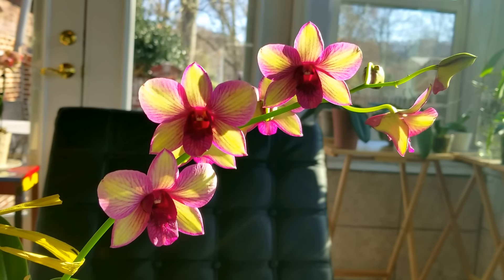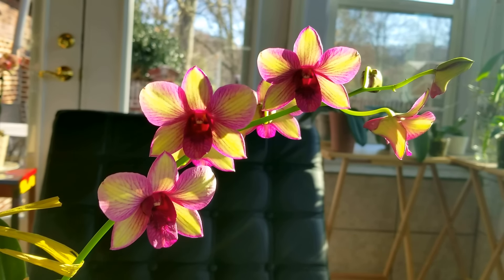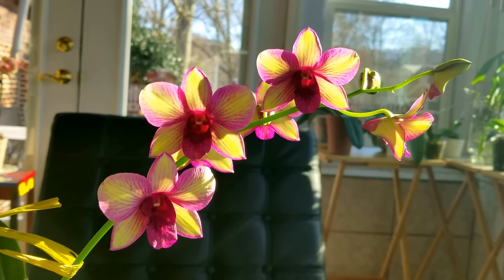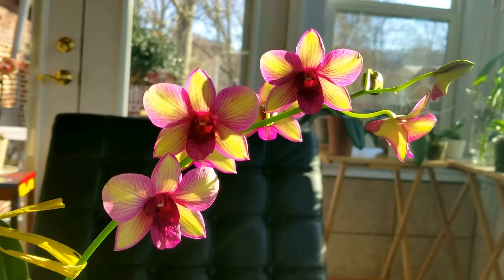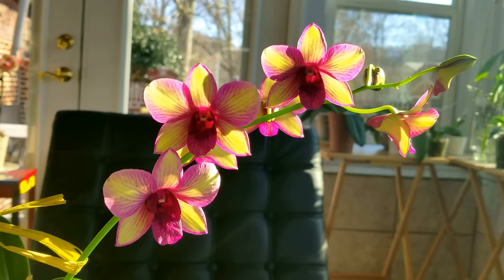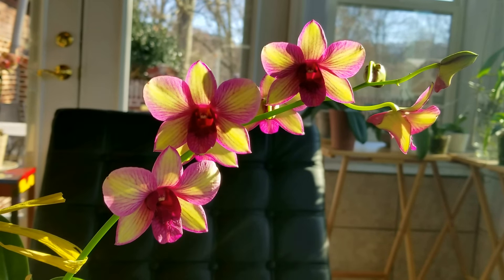When you move or buy a new plant, try to keep the temperature around the plant as stable as possible. When I buy a new orchid that's blooming, I place it in a cardboard box, especially if it's a cold or a hot day. And I've had really good success with doing this. Usually I keep all the buds and blooms after I bring it home.